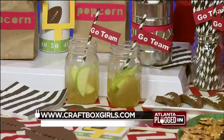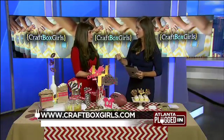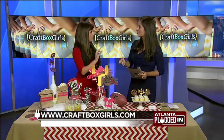So how are you making all these little letters? I have a machine that cuts them out, and then I cut some by hand. We've got all the stencils on craftboxgirls.com so that you can print them out, and you can trace them and cut them out.